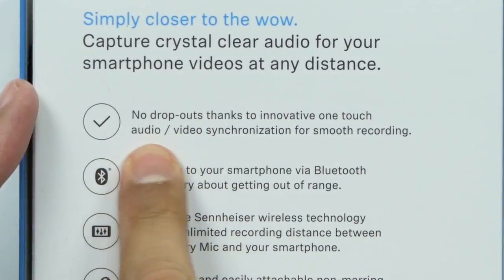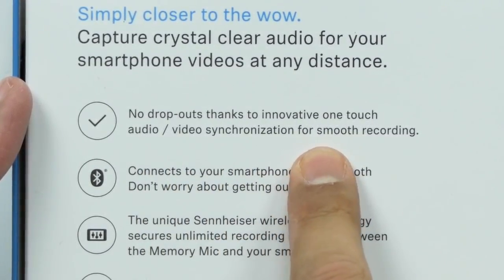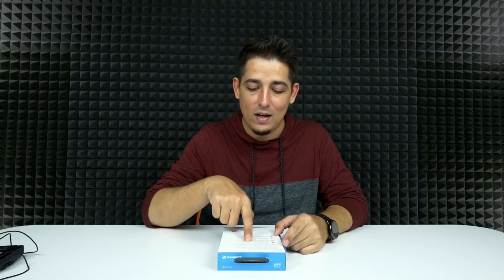Right here on the box, the very first thing: no dropouts, thanks to innovative one-touch audio-video synchronization for smooth recording. It connects to your smartphone via Bluetooth — don't worry about getting out of range.